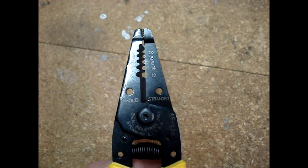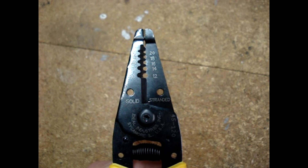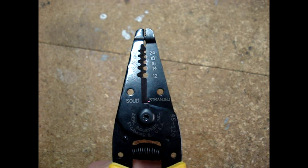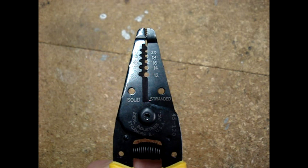Notice that the strippers say solid on the left side and stranded on the right side, and a solid number 10 wire is the same gauge as a stranded number 12 wire.